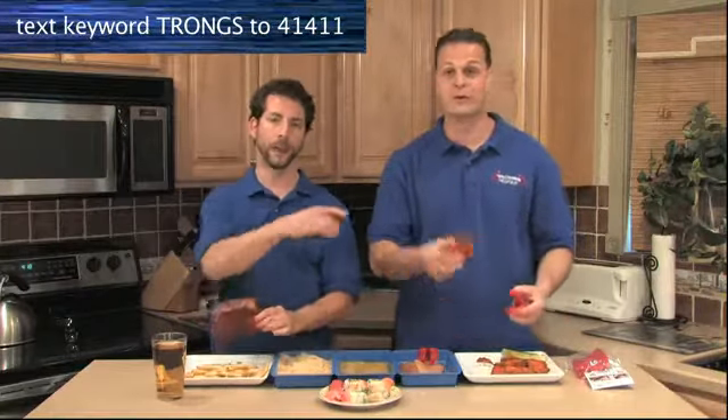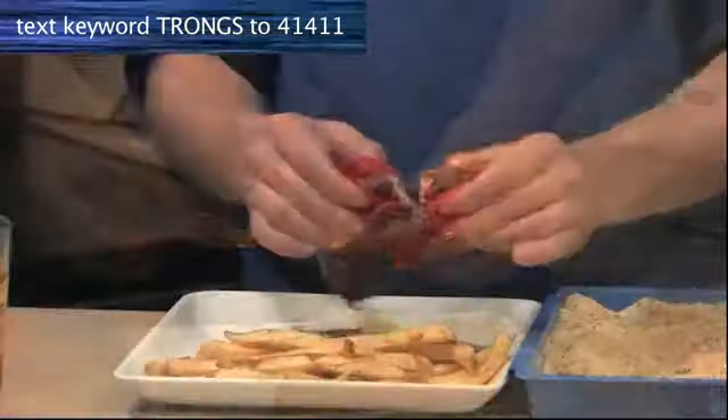Trongs are great for eating messy so-called finger foods, like buffalo wings and barbecue ribs. Trongs' teeth tear wings apart and they rip ribs right off the rack.